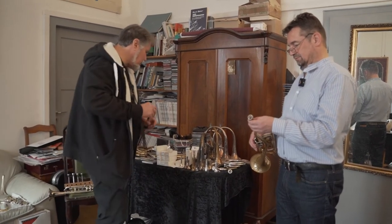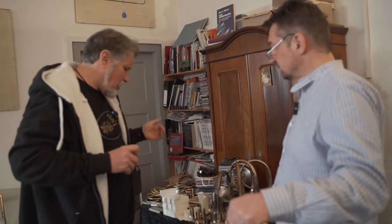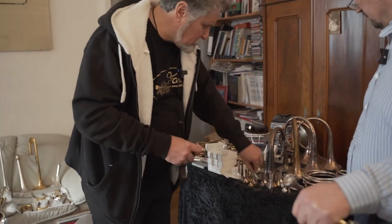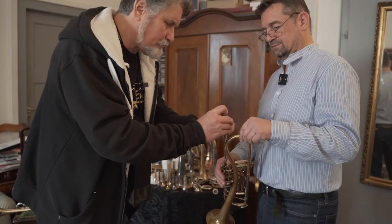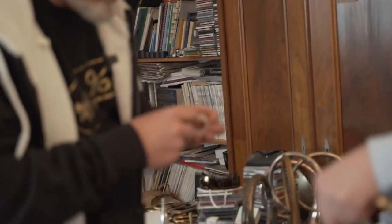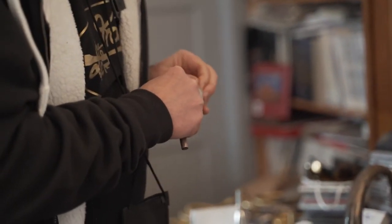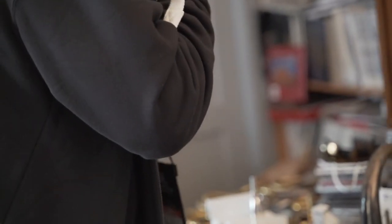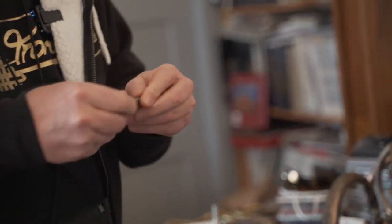Bobby, when he was here, was playing a Marchinkovic version — a California maker. Then Yamaha made a copy of it, so they called it a Yamaha mouthpiece, but it was really a Marchinkovic mouthpiece. What I'm interested in doing is giving you an opportunity with a little bit flatter mouthpiece. I'm going to have to put a little tape on it because this trumpet is made for mouthpieces with a bigger shank. You want it to go in as far as possible.